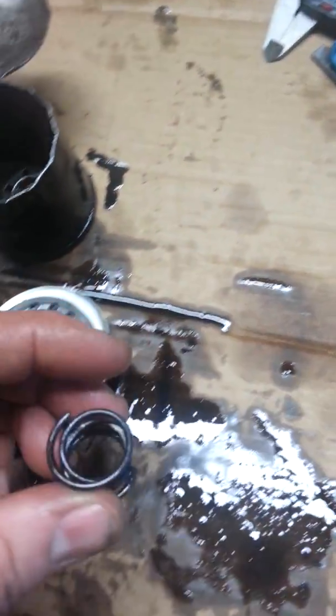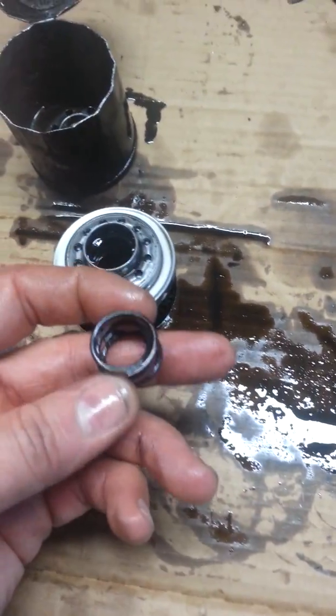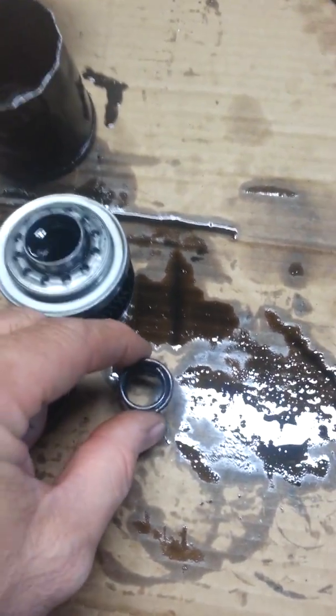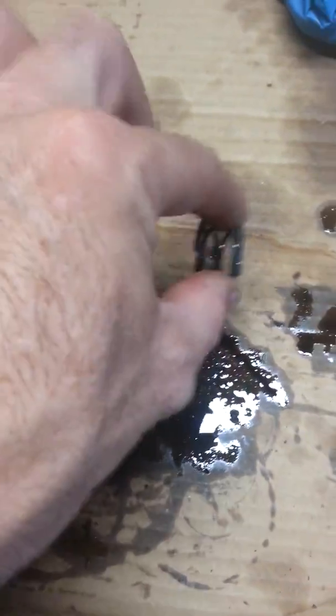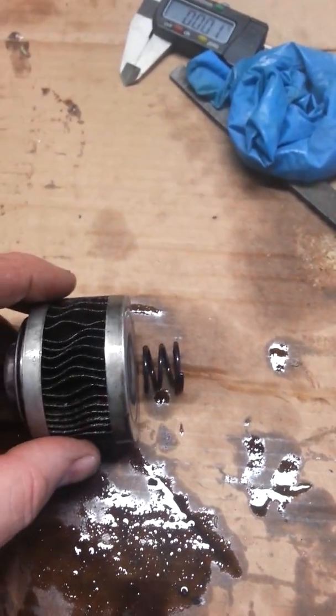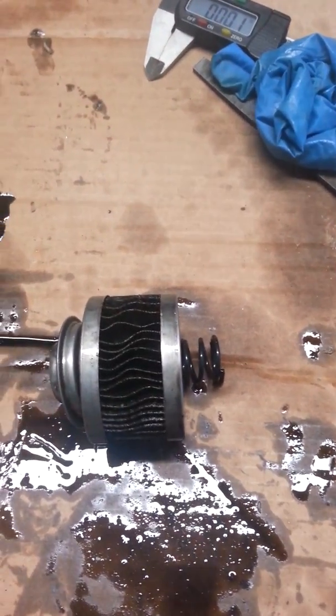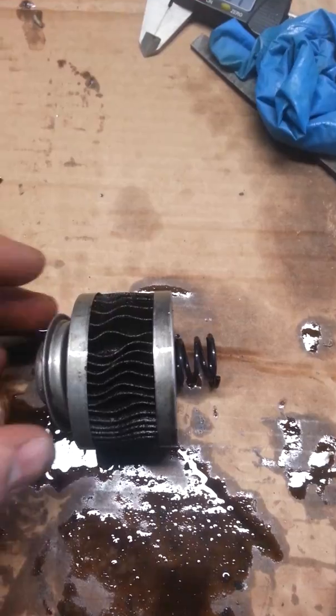At the very bottom of the filter was the spring. This was sitting down in the bottom of the filter and then assembled this way where the spring was pushing on the filter, keeping it pushed up.